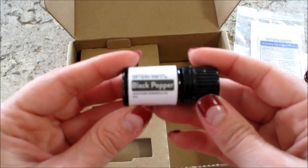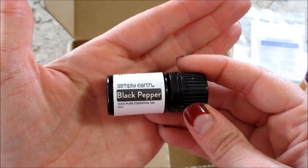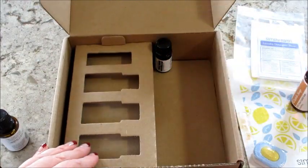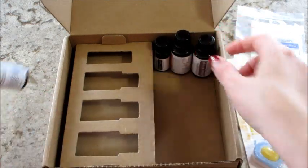And the last one is black pepper. Not sure we've had that one before, so that's cool! That is what came in this month's box. Like I said, if you want to sign up for a subscription, I have a promo code that will get you a gift card, and I'll have all that information below in the description box. Thanks so much for watching — bye guys!